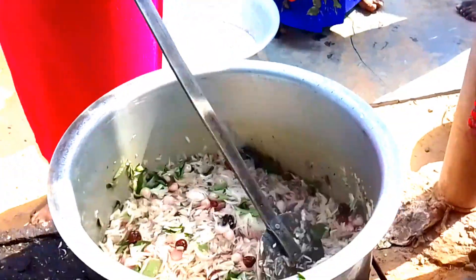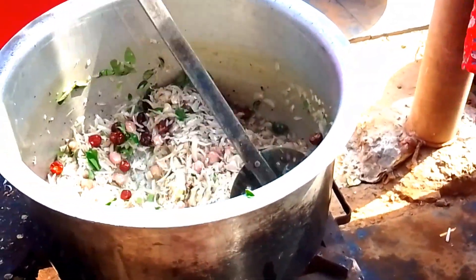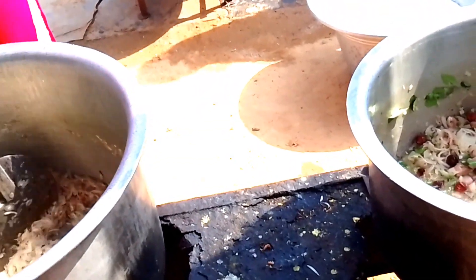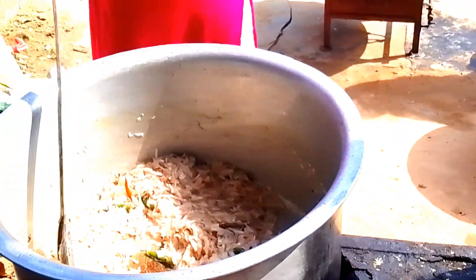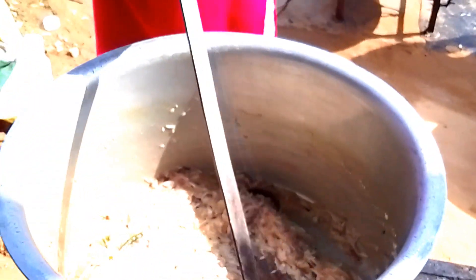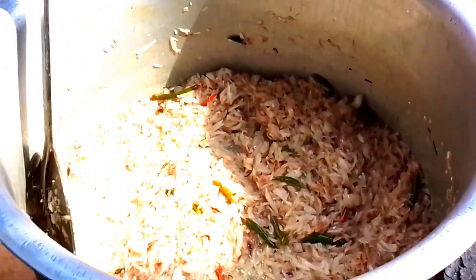I will cook the stew in the pan and cook all the ingredients. This is the first time we have to cook the ingredients. If you want to cook the ingredients, you will be able to cook them.